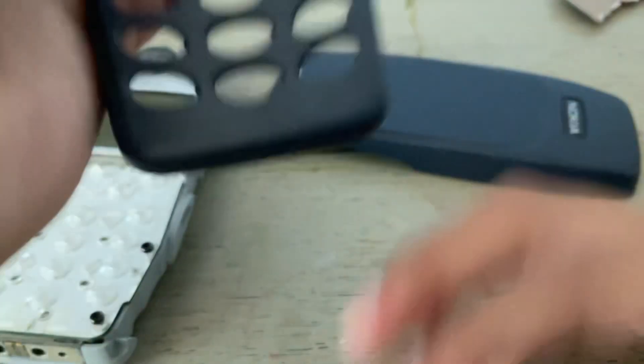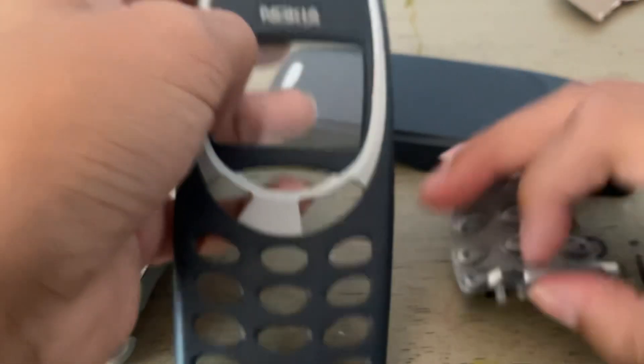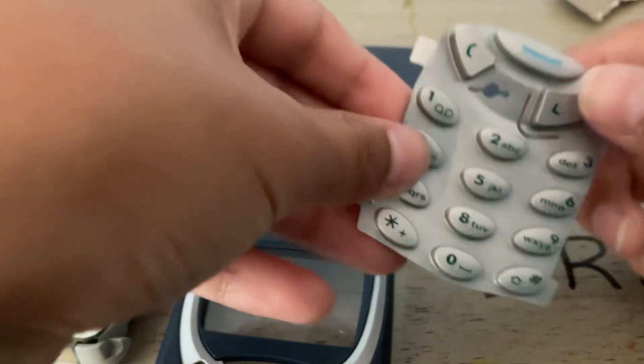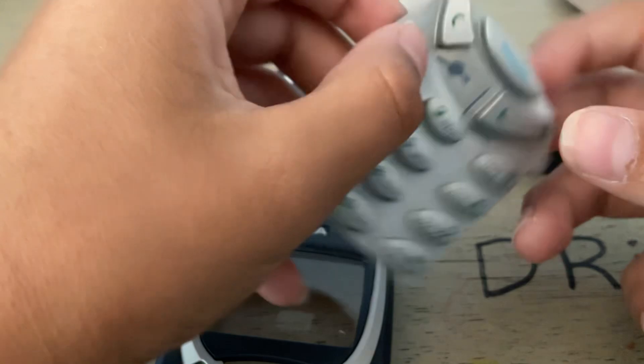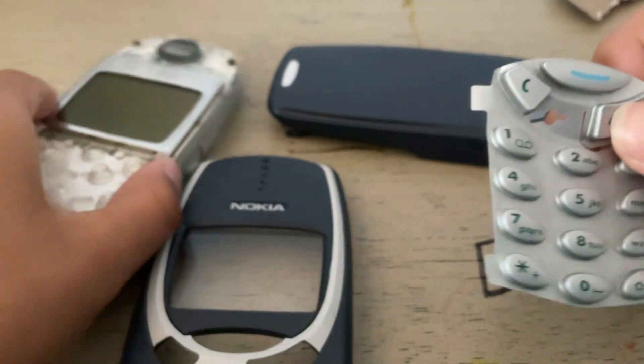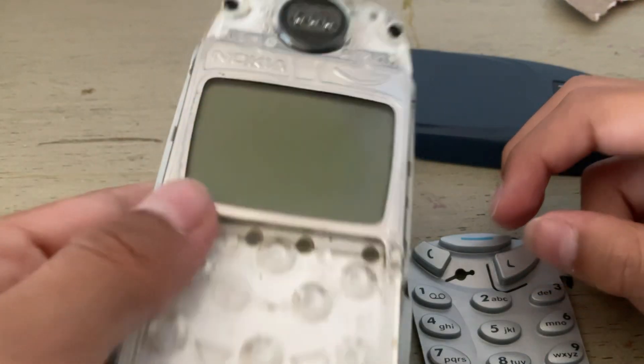Let me take it off. If you've never seen the inside of a Nokia, here's your chance to see it on YouTube, not in real life. Oh my — I know this, it's kind of weird. Look, they literally have keypads. So when you click here, I don't know why it makes that sound.